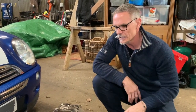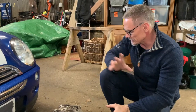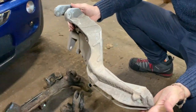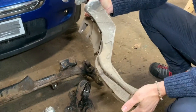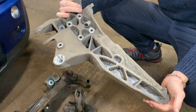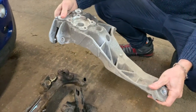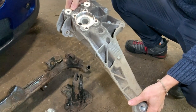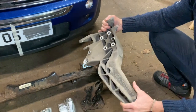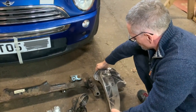Mini and BMW started changing some of the components. I believe it started with the GP model and then moving into the 2007–2008 range, they changed the rear trailing arms from steel to aluminium. One of the upgrades that can be done is to take the steel units out — which on this car are pretty well rusted as much as the subframe — and put in these aluminium ones. I got these off Areca fairly cheap and we'll be putting those on. These are also going to the powder coater to be cleaned up and get some paint on them.